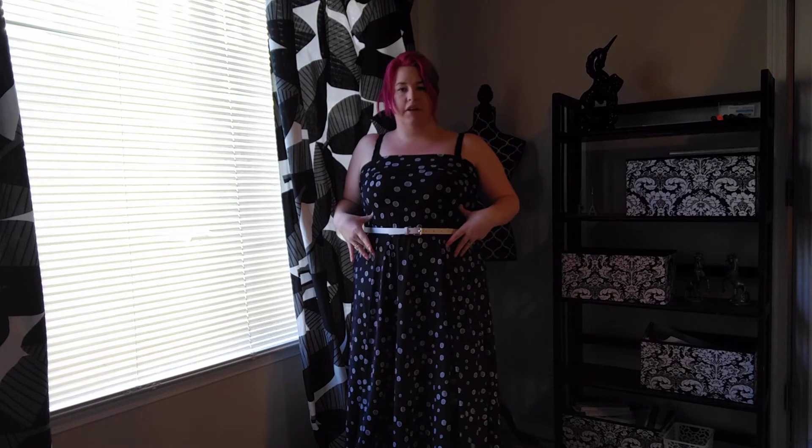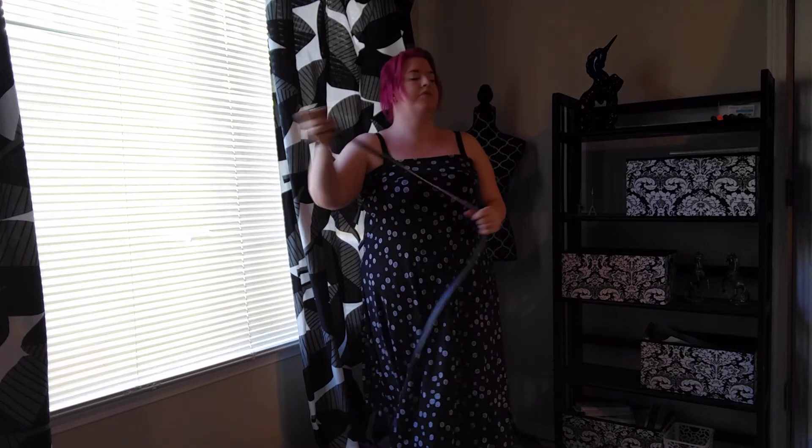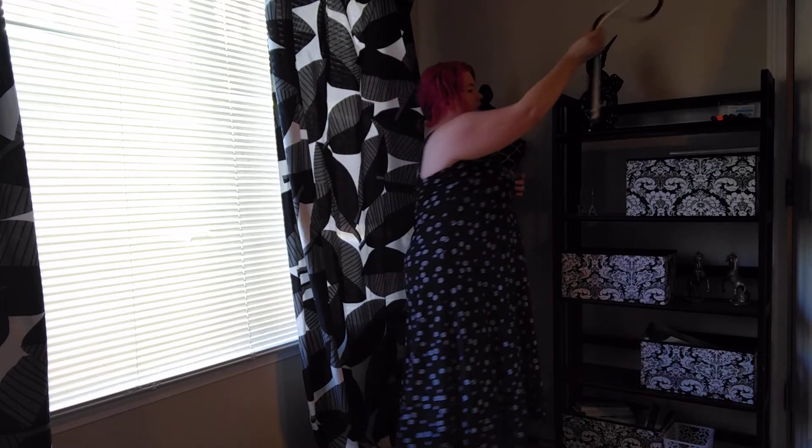You could go with a thin belt, you could go with a wide belt — that'll make a completely different look. You can do lots of different things. I'm going to put this up here because we're going to use it again.